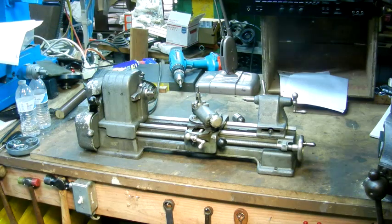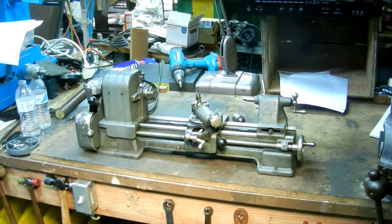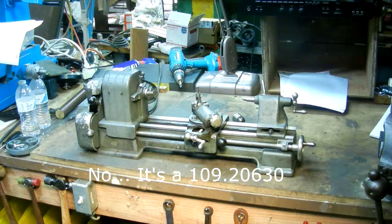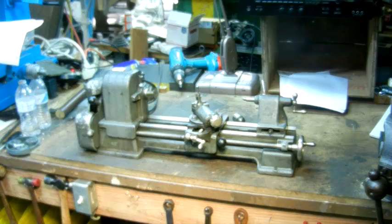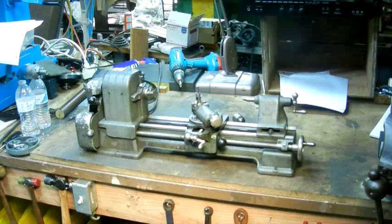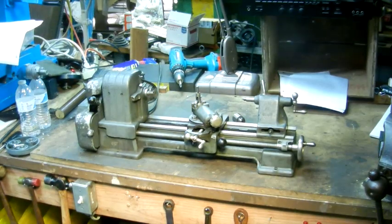These were made by AA company for Craftsman. This particular model was made between 1941 and 1949, and this is a 109-21270 — a six-inch lathe. This is the riding danger field of lathe — they have no respect. A lot of people would argue that they deserve no respect. But it is a machine tool that you can do some real work on as long as you understand the limitations and respect those limitations.